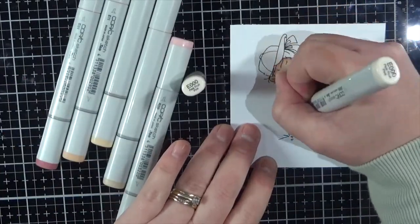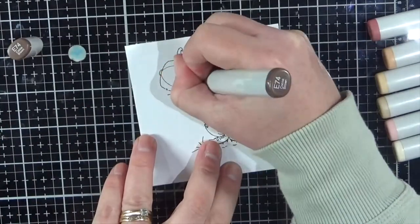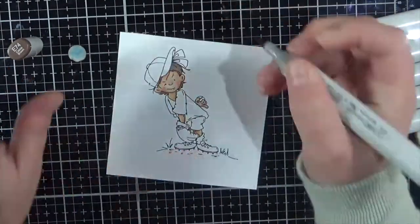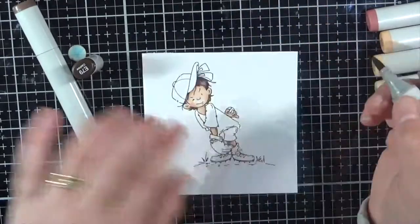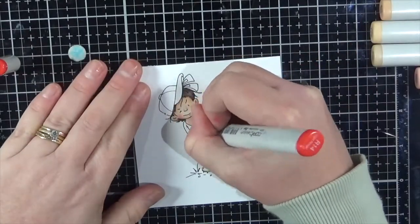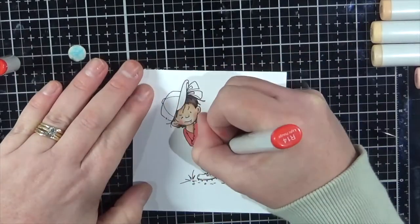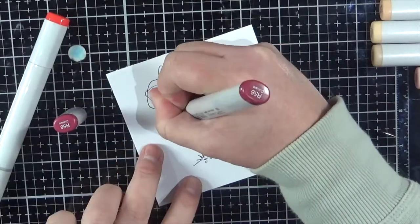I am colouring the image up using Copic markers. I will as always have all the Copic markers listed on my blog, so you're more than welcome to head over there and check it all out. I will have all of the links below this video and there will also be a few extra photos on Instagram. Head over there and check me out — it's all under Angel Handmade Papercraft. Let's get on with the card.